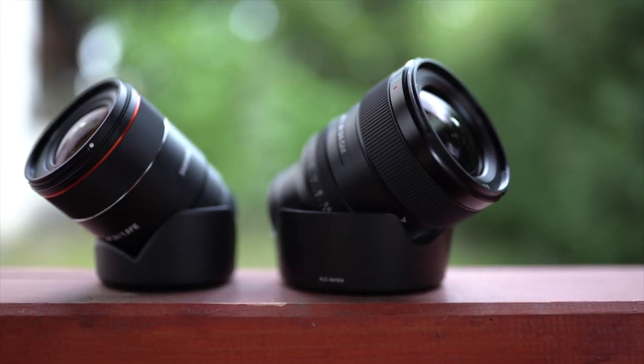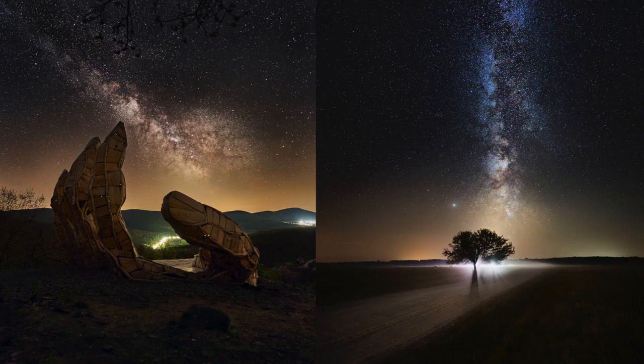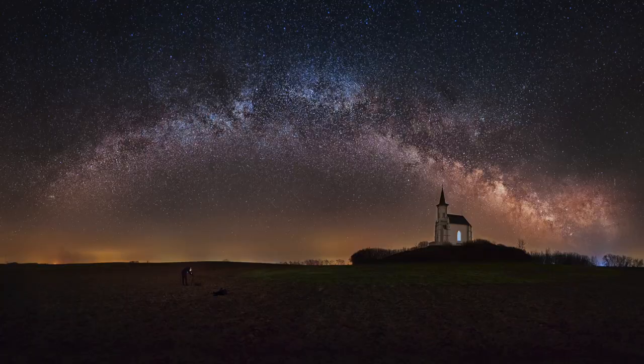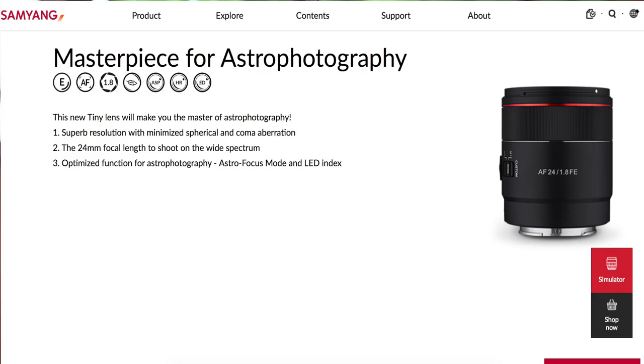I haven't really seen any comparison between the 24mm G Master and the Samyang lens. I would like to really understand the key differences between those two lenses, as in the past few years the 24 G Master was my main lens for astrophotography and landscape photography. I want to know: would it be worth downgrading to the 24mm f1.8 Samyang, or is it still worth keeping the G Master? Samyang claims superior corner-to-corner sharpness and minimal aberrations for astrophotography.